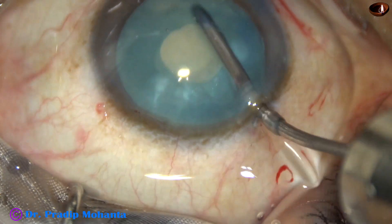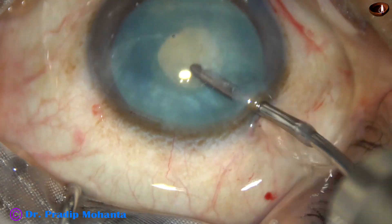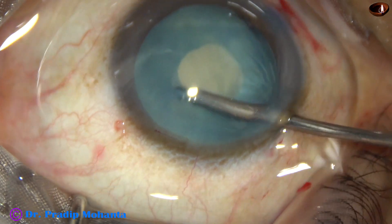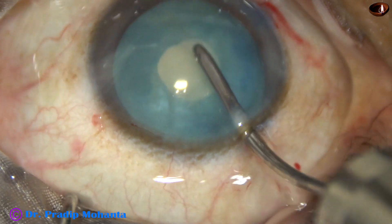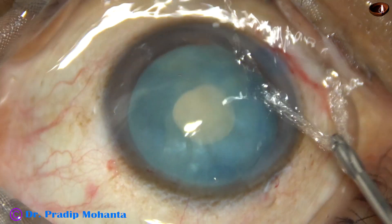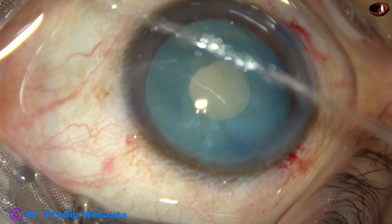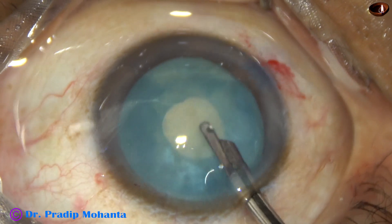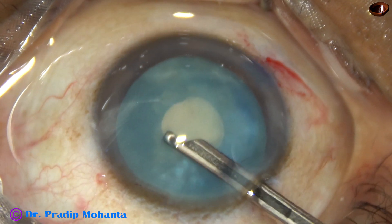This movement will remove a lot of cortex. From the back it will come out, and through the main incision it will come out because of the flow of BSS. A lot of loose cortical matter has come out — first into the anterior chamber, then through the 2.8 millimeter incision out of the eye. This is a good way of reducing the intralenticular pressure if you don't have a Simcoe cannula. But please keep a Simcoe cannula in your trolley.